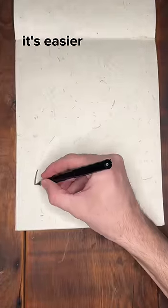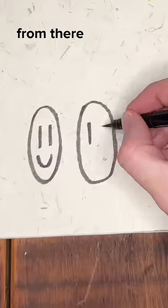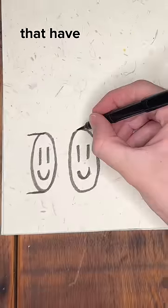What do you think of this cool drawing idea? It's easier than you might expect. Start with two ovals that have smiley faces inside. From there, we're just going to draw a few more lines that have an oval on the end.